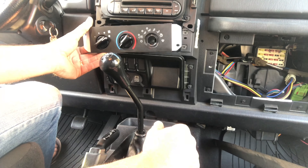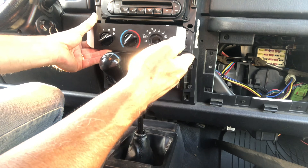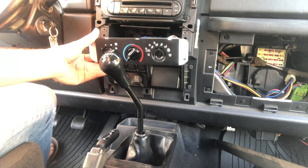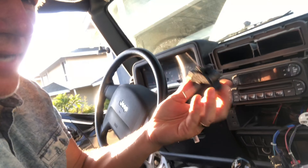So again, if you're having issues where the defrost is working on top and you're getting air from below but nothing's coming out of the center vents, chances are strong that it's this particular switch or one of the switches. I hope that helps — I've spent hours and hours troubleshooting this, and hopefully this video will help. Stay tuned for the rest tomorrow.